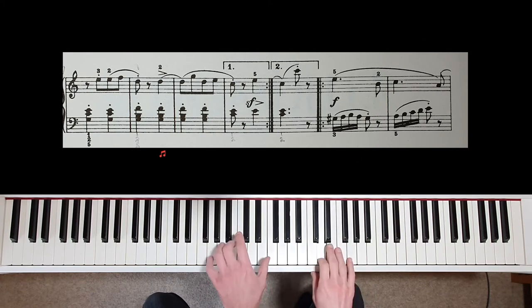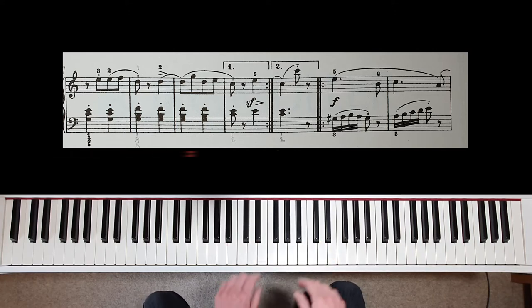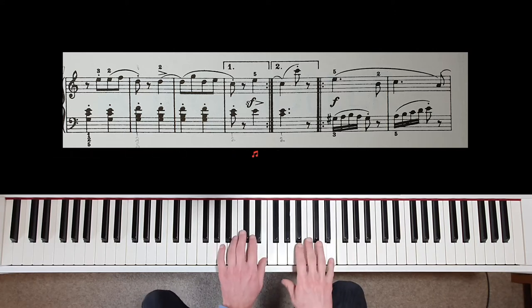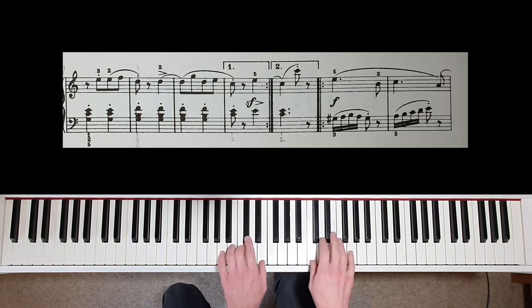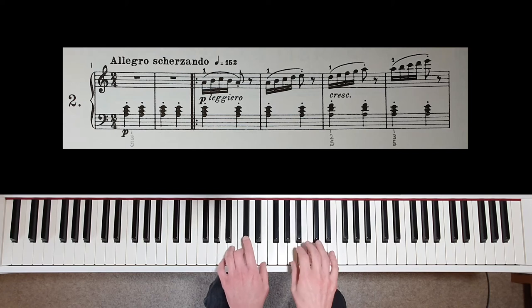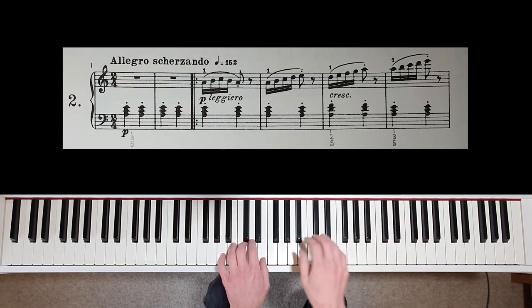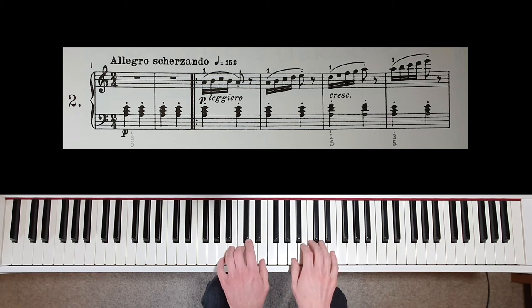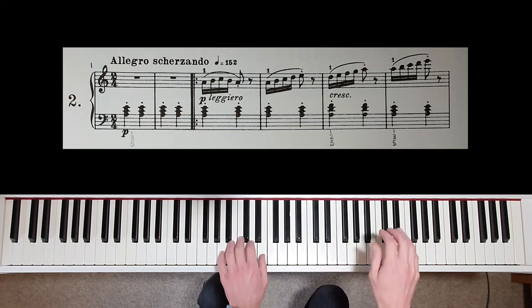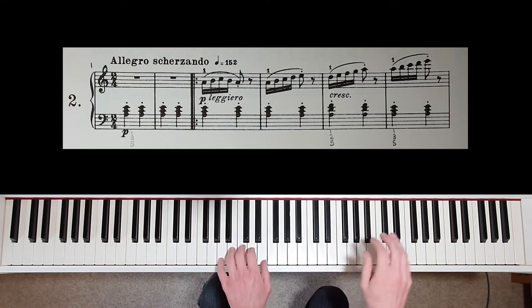The accent in bar eight is just with the right hand, not the left, followed by the forte in the first time bar. This should be a strong, sudden emphasis — imagine trumpets. When repeating sections of music, try to change something: the dynamics, phrasing, or maybe the character. Repetition is boring.